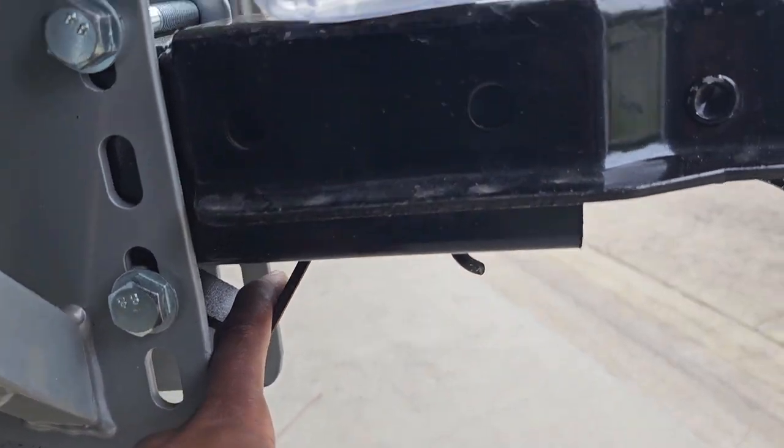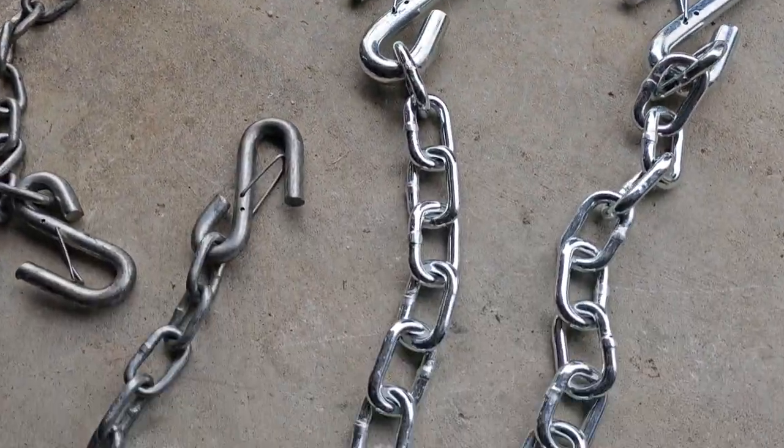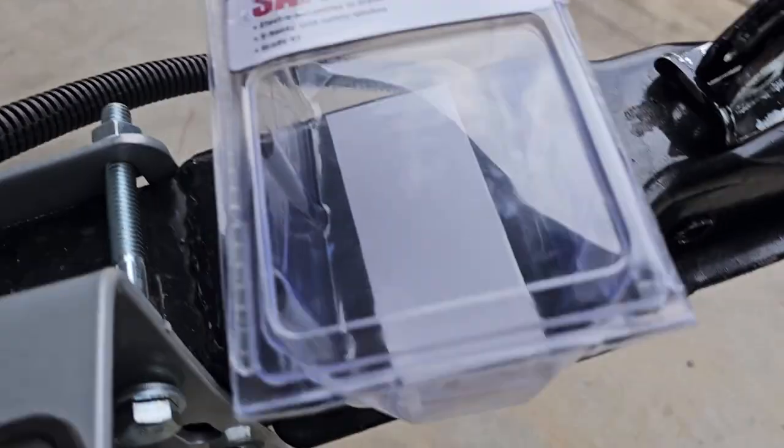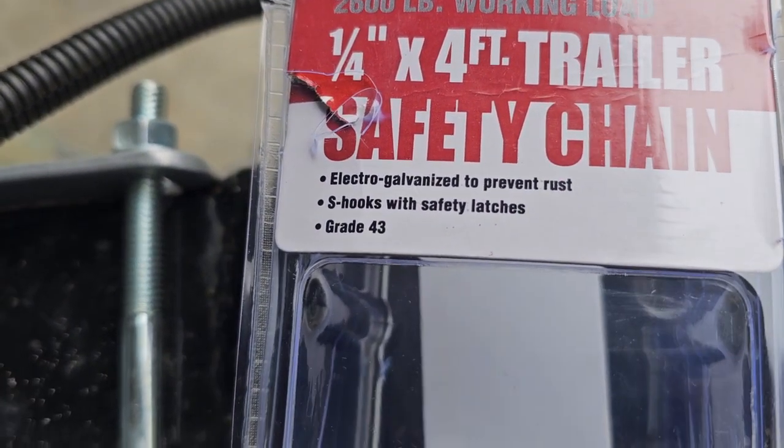I was thinking about hooking it onto here, but I know these right here — these holes — they're for where you can actually put bolts in. So I'm going to do an overhaul really quick. I got some better chains. These are one quarter inch from Harbor Freight — safety chains, four foot for the trailer. I went and took my bolt cutters and cut them.